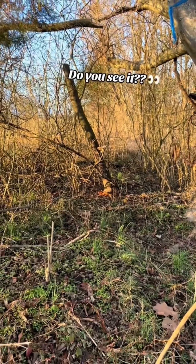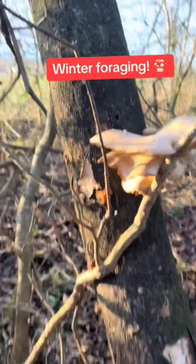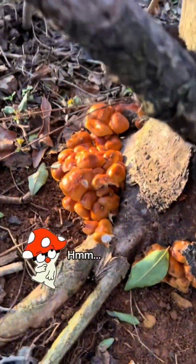Y'all, look! Do you see it? Some oysters. Let's see what these are.